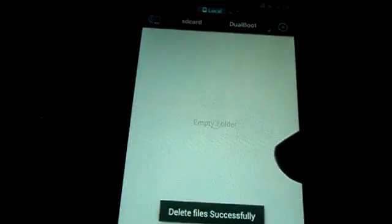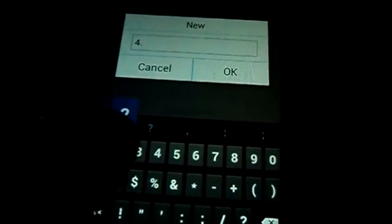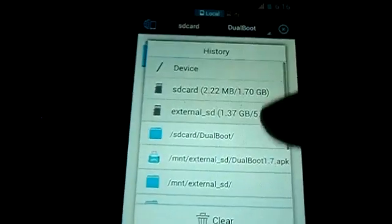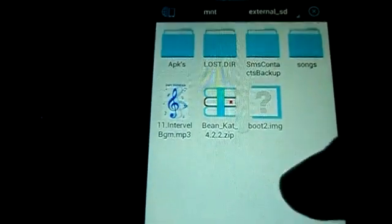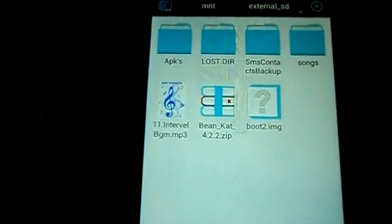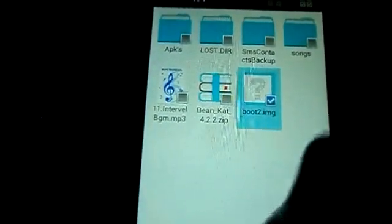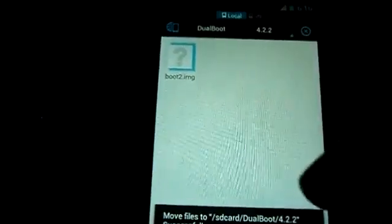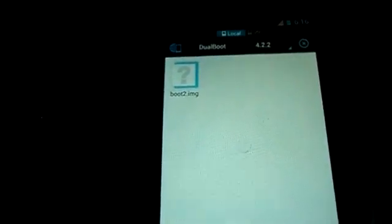We should create a new folder named 4.2.2. Now we have to copy the boot image — this is modified by me, a custom kernel modified by me. You can also download the default one from the header. I am cutting it and going to the dual boot folder, then 4.2.2, and clicking Paste. If you need to change your kernel in future, you can always modify it and put it in here after deleting the old one.